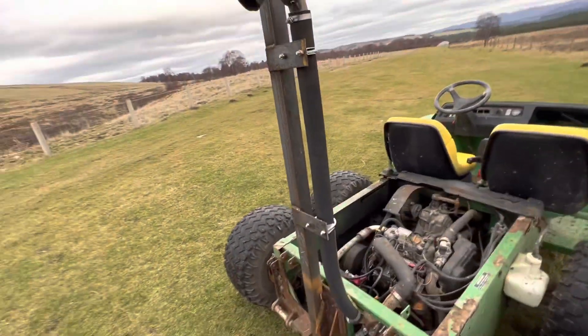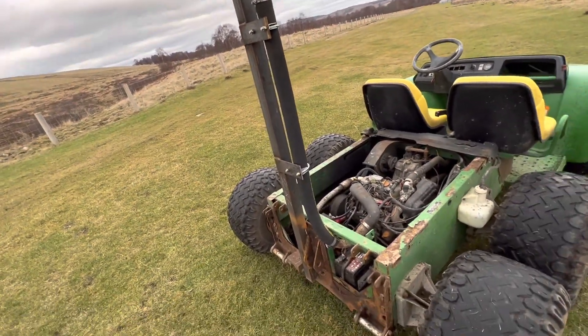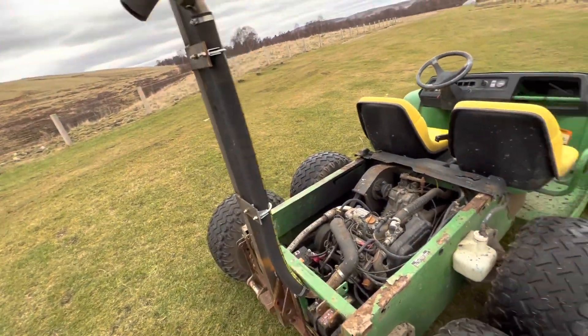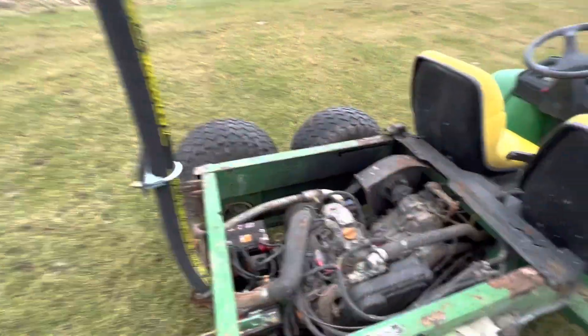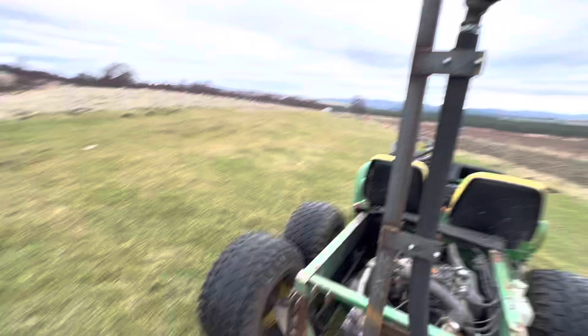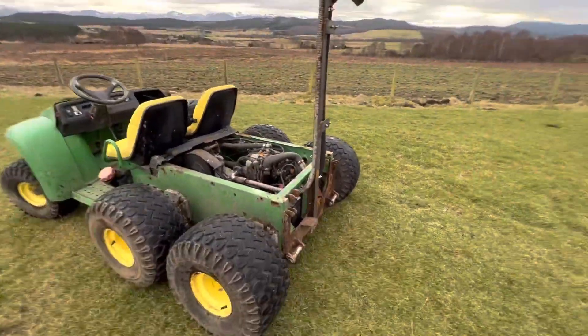There's a little flicker valve thing on the top so that when you turn it off, rain doesn't go down. For the air filter, you can put a filter on the end of that now that the air filter is off it, but you don't really need one so I'm not going to put one on.